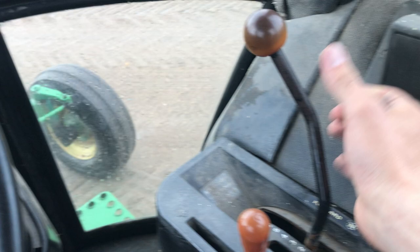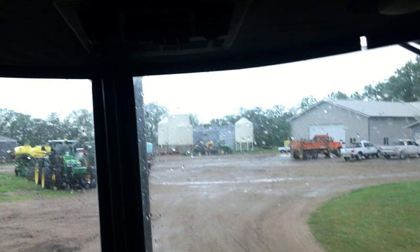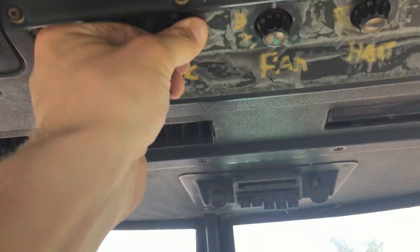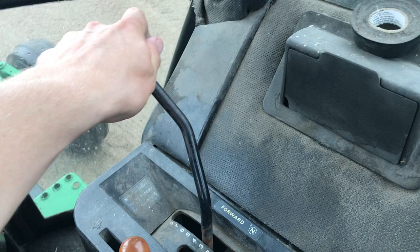First gear, second gear, crawling along in first gear. The air conditioning seems to be blowing cool air in there — turn it up. There is a little bit of a jump noted.